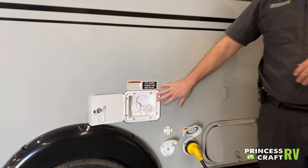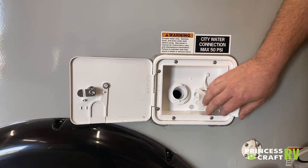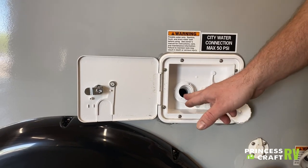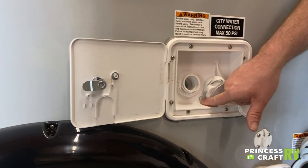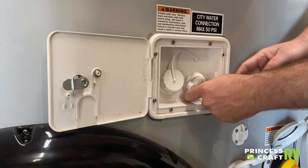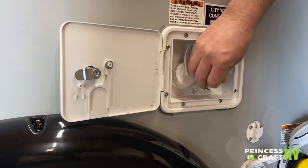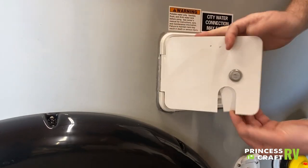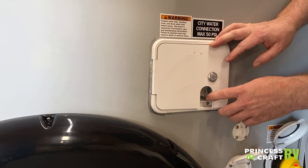Moving over to the water area. This is for your fresh water tank — the potable water you carry when you don't have a hose connection. Put your water hose in and fill it until water comes back up out of the vent here and you're full. To connect to city water, open the flap, connect your hose, and turn the water on at the faucet. You can lock the flap shut to keep everything secured.